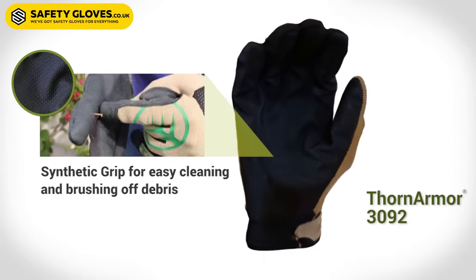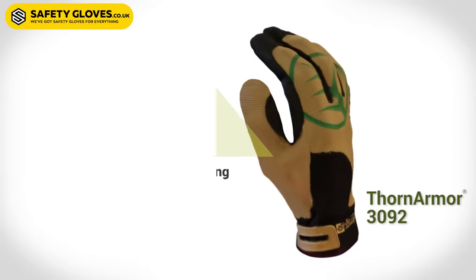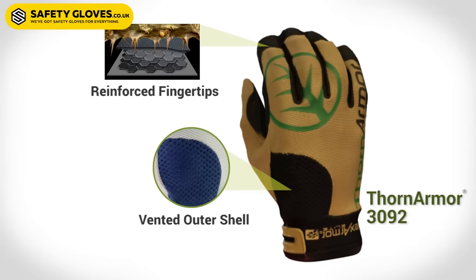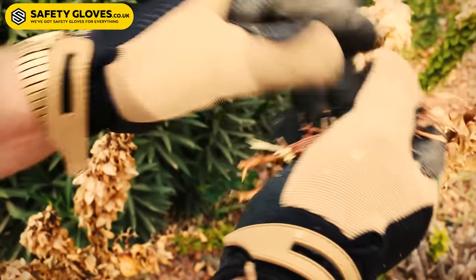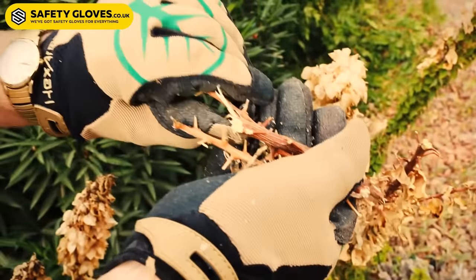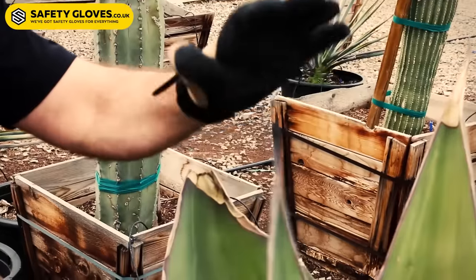The 3092 is designed for durability. With the synthetic palm, we have reinforced zones around the index finger and pinky, as well as on the top of some of the fingers. This is going to allow the glove to last a long time. We've seen the 3092 last up to three months in the field of daily use.